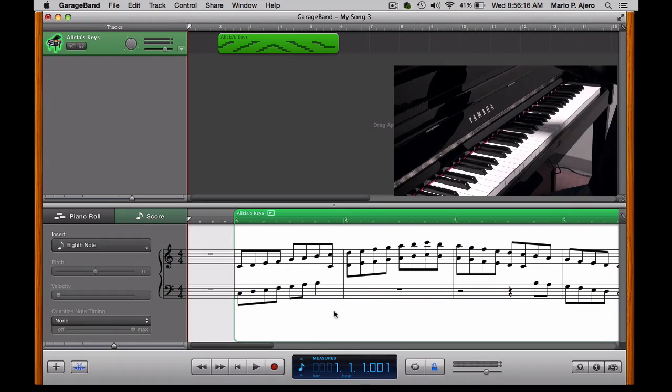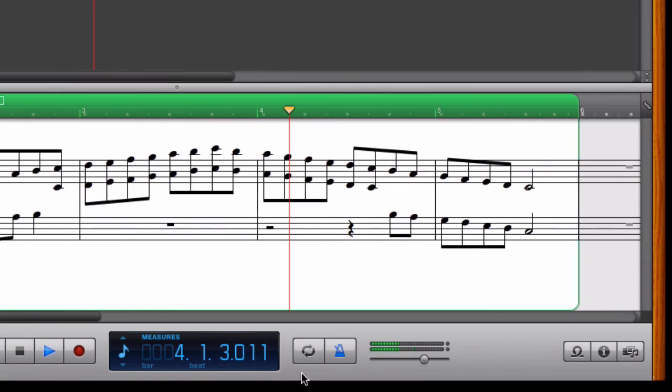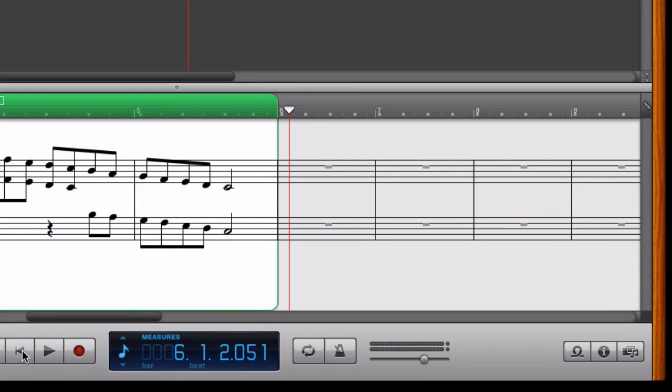And again, that's only possible through the MIDI format and not the digital audio format — in order to interpret the MIDI data as actual notation. I'm going to go ahead and click play. And that's how you record in the MIDI format here on the Yamaha NU1 Hybrid Piano.